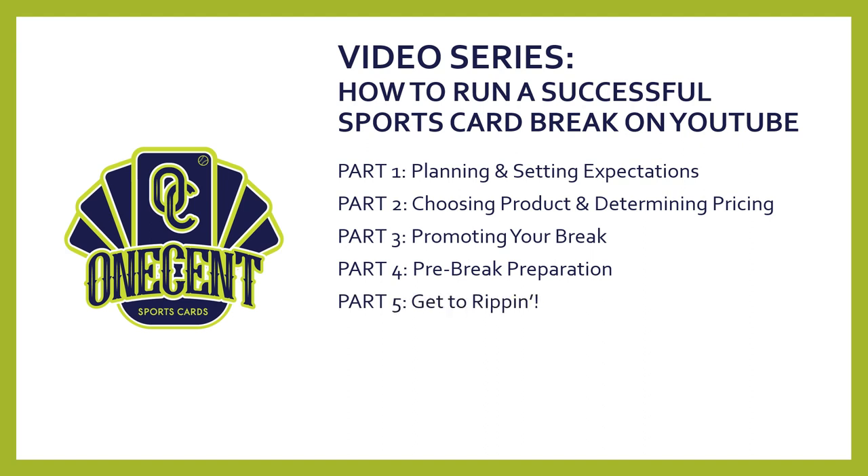Part five is going to be how to actually do the live break — how do you randomize spots if that's the type you're going to be breaking, and how do you have an entertaining break that keeps your audience engaged. Part six will be tips on how to sort and package, which is a time-consuming effort for any breaker, along with some tips on how to make that go more smoothly. Part seven will be a shipping tutorial — how do you ship everything out and make that effective for your audience, getting stuff out in a timely fashion and at a reasonable cost.